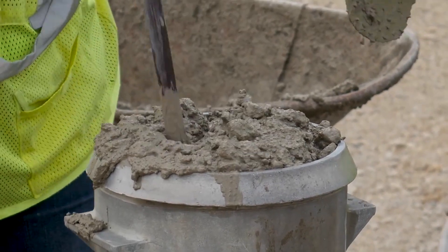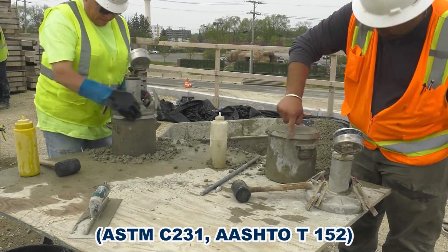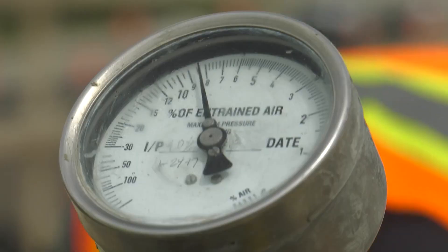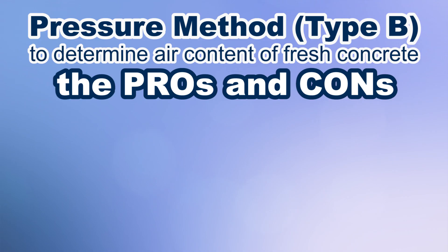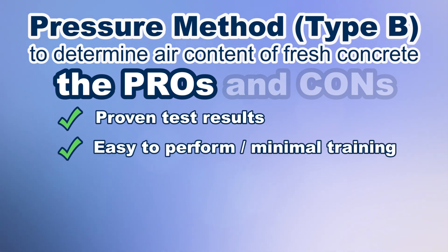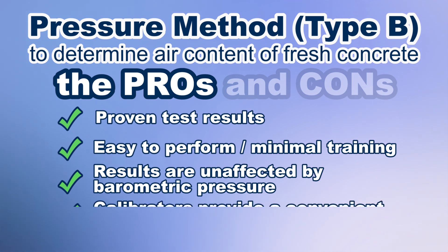The type B method has become the more practiced technique. With the type B air meter, once the concrete is consolidated within the unit and following standards-based test procedures, pressurized air is used to compress the concrete specimen and the calibrated gauge displays the total percent air content. The pros are that it is fast and reliable with a proven history of test results, easy to perform, and requires little training. Test results are unaffected by changes in barometric pressure, and air meter calibrators provide a convenient field check for accuracy.